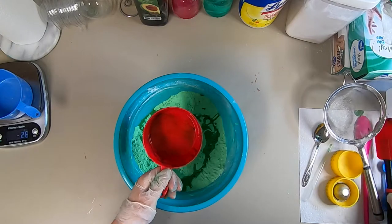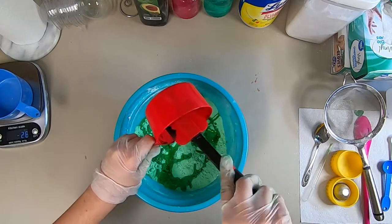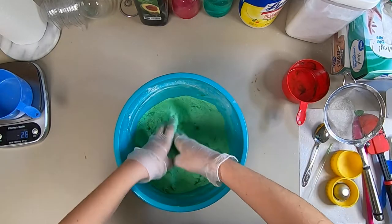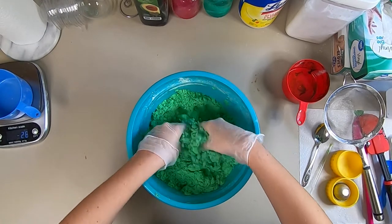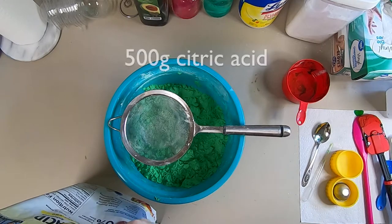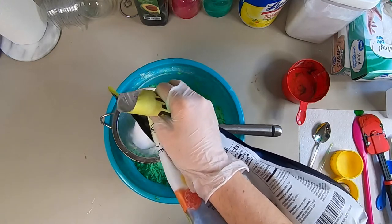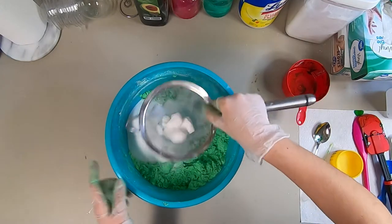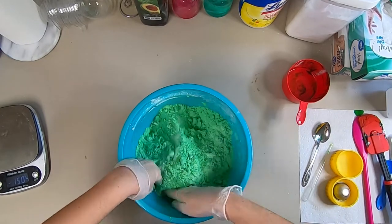I'm going to add the liquid mixture to our dry ingredients, and I always make sure to scrape the container to get all the remaining ingredients out. After mixing this in, I'm going to finally add the citric acid. I do this last because if you add any liquids to the citric acid, it starts to fizz up and can inactivate part of your bath bomb mixture. I'm going to sift it to get rid of clumps, and then mix it all together.